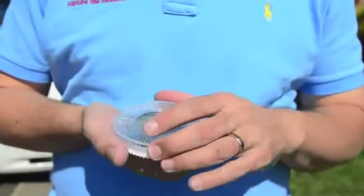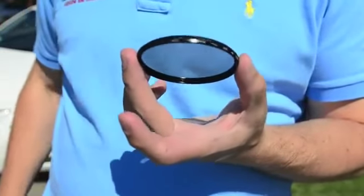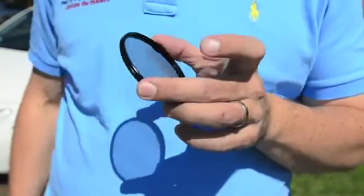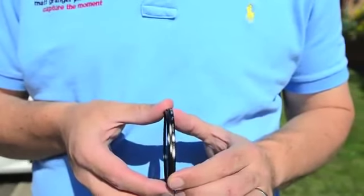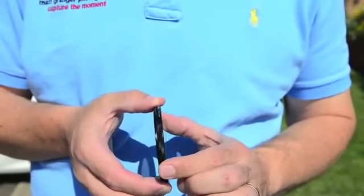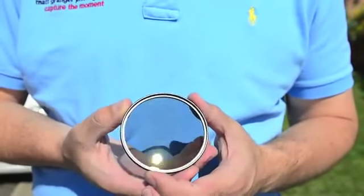Looking at it from the inside, what will differentiate it to your eye — well, apart from the fact that it has a nice gray tone — it's very slimline compared to some other circular polarizers, which can be twice as thick. The thicker it is, the more chance you're going to have for vignetting.